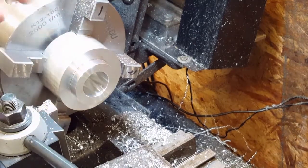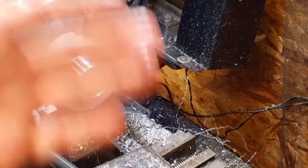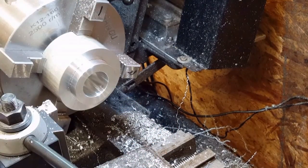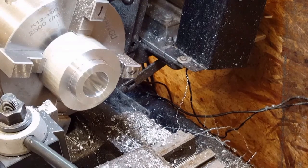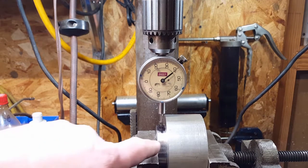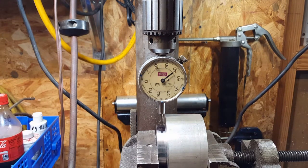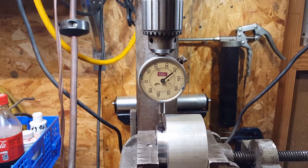Then I can face it to the length I want, which would be right at the edge of that pulley. Then I can actually start cutting the pulley grooves into it. Alright, we're back here. I'm getting ready to drill and tap this hole for the pulley. I've got an indicator set up here.